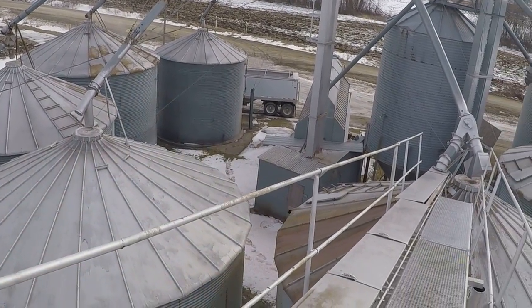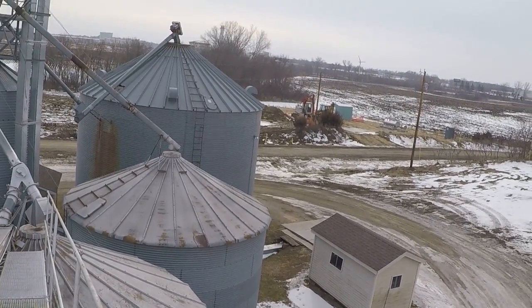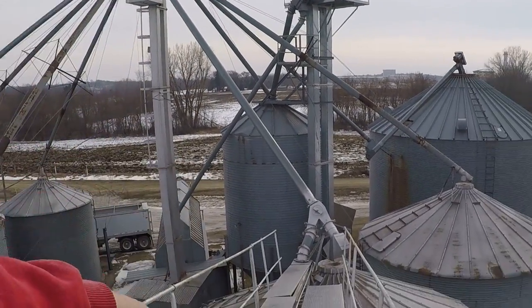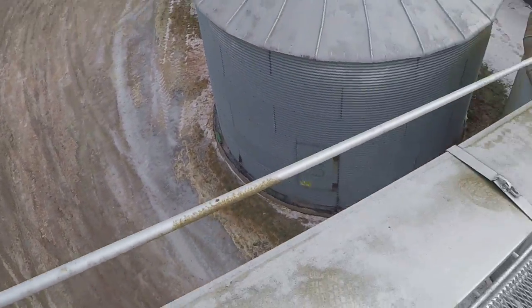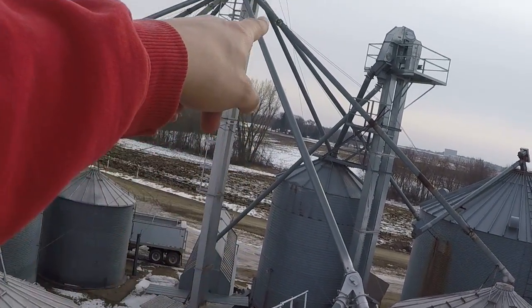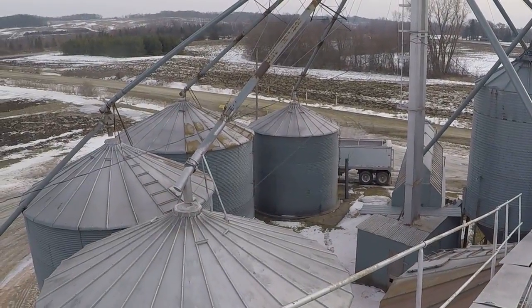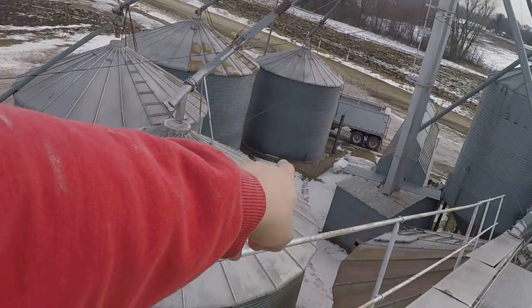There is a video of the layout on the system in my other videos if you want to check it out. But in case you don't, dump pit to wet leg to dryer — real good! So dump pit to wet leg to dryer to dry leg to this, over to bins. In a rough overview, or dump pit straight to dry leg straight to bins for soybeans — we can switch that.